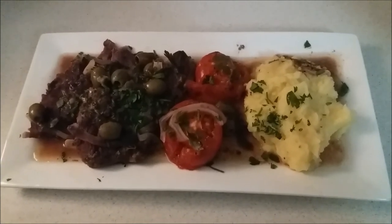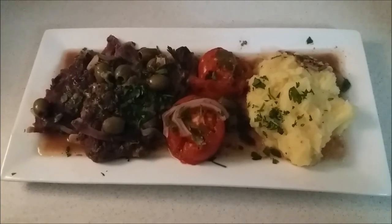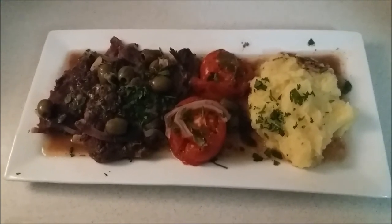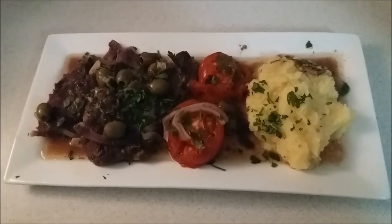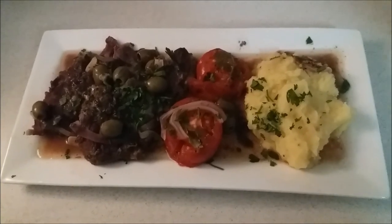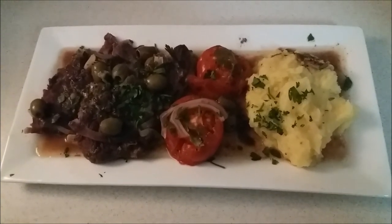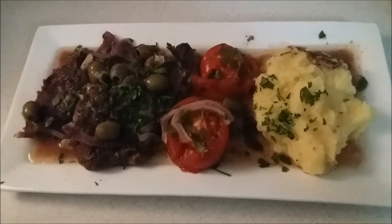Please like, subscribe, and share — my Facebook page will be below. I'm sorry about the camera situation, but that's all I have to deal with right now and I really wanted to make this tonight. We'll see you next time on Memories of Malta and the Eurocooking Canuck. Ciao for now.